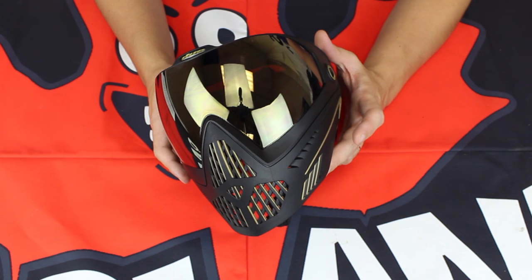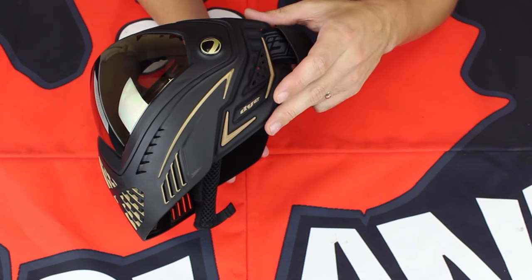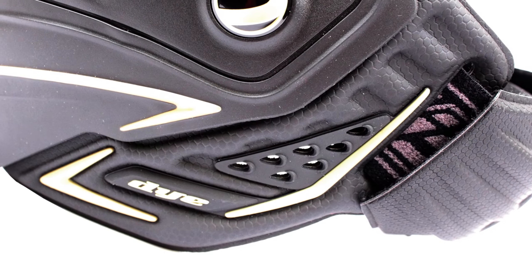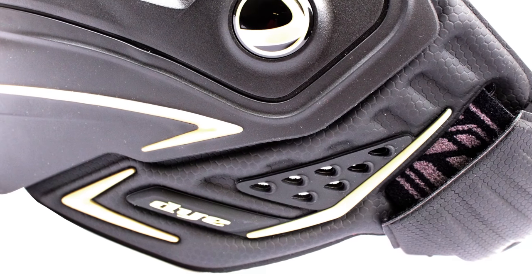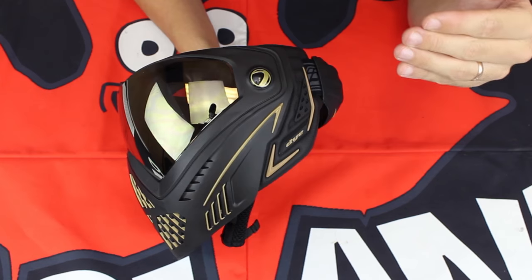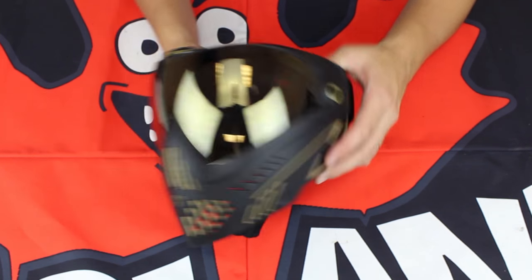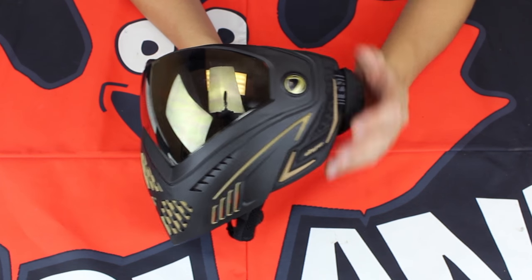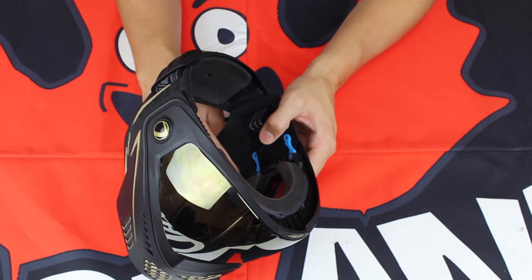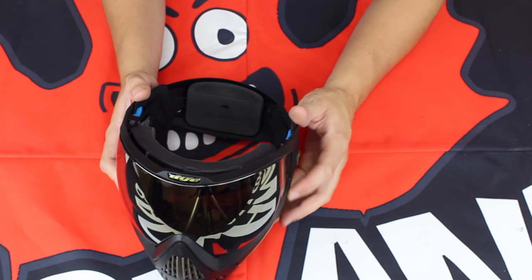The scream technology is great because it allows you to vocalize with your teammates without sacrificing protection. So you're going to be able to communicate but stay safe at the same time. Staying safe also has a lot to do with the compression-formed ears on the new Dye i5 — they drop down quite a bit more but it's all one-piece design with flexible materials and a little bit of ventilation built in, so you can still hear your teammates. These new ears are extremely comfortable with built-in padding on the inside right along the jaw line.